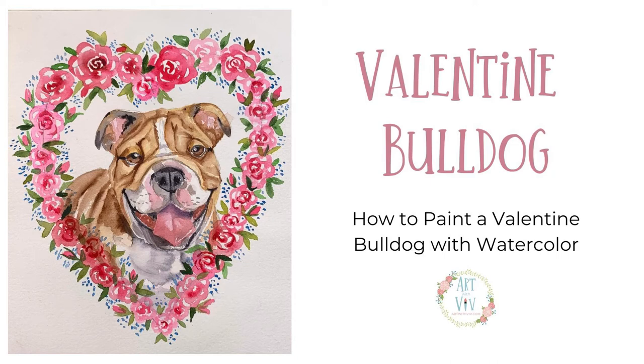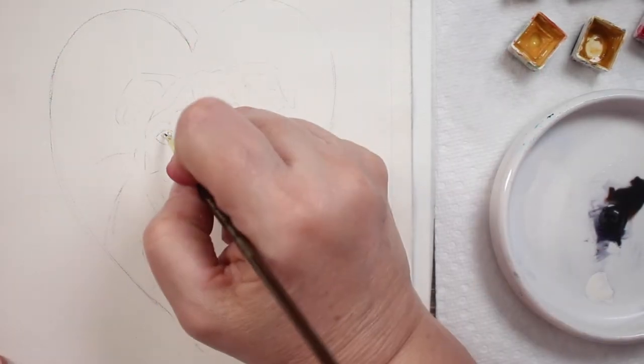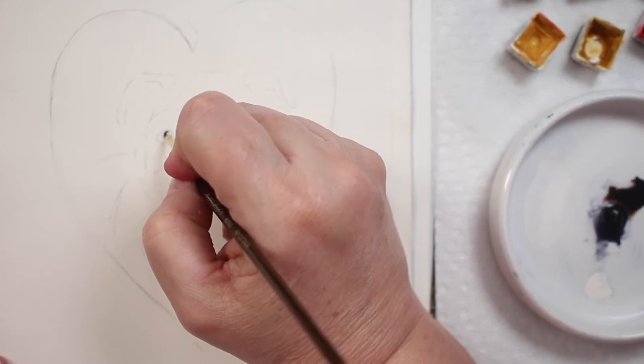Welcome to how to paint a bulldog — or I should say a Valentine bulldog — with watercolor. I've already sketched out my little bulldog and put a little heart around him.